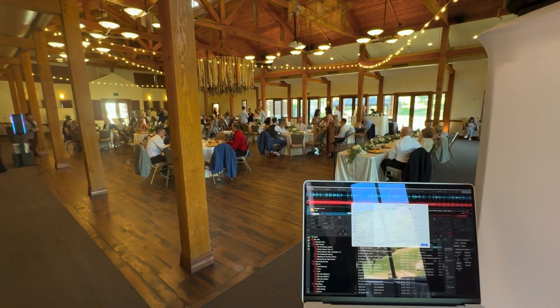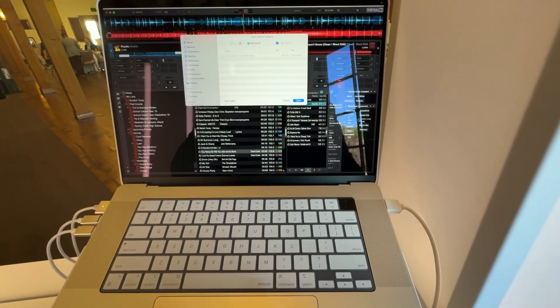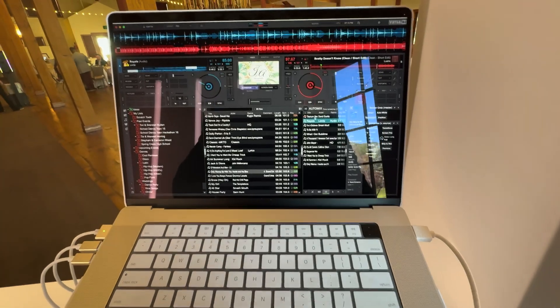Dinner's about done and we're going to do our formalities, so let's switch it to the monogram so it's not so distracting. There we go.